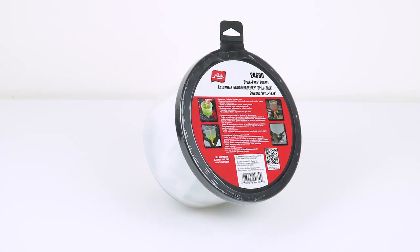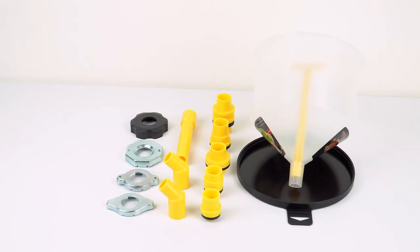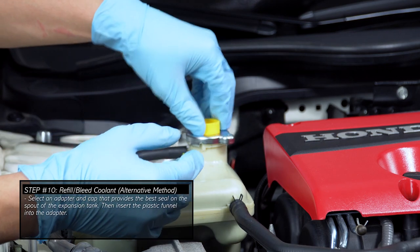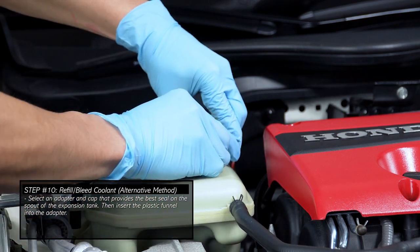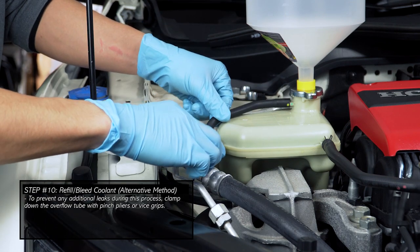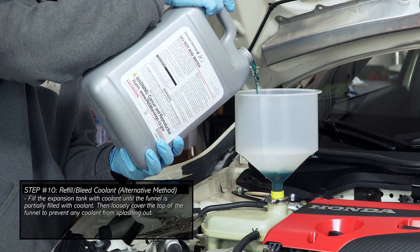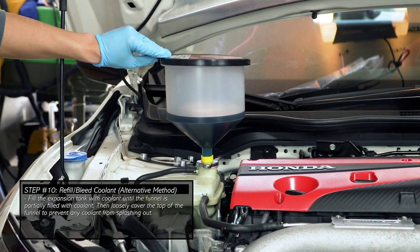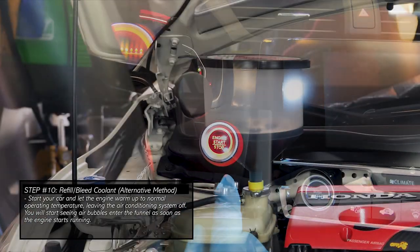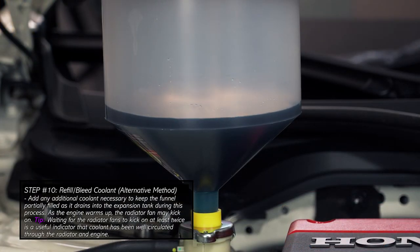If you don't have access to a vacuum pressure refiller tool, you can also use a spill-free funnel kit like this one to refill and bleed coolant into your cooling system through the expansion tank. Most kits come with various fittings and universal caps to fit a plastic funnel to the expansion tank or radiator. To begin this method, select an adapter and cap combination that provides the best seal on the spout of the expansion tank, then insert the plastic funnel into the adapter. To prevent any additional leaks, clamp down the overflow tube. Now fill coolant into the cooling system until the funnel is partially filled, then loosely cover the top of the funnel. Start the car to let the engine warm up to normal operating temperature, leaving the air conditioning system off. As soon as the engine starts running, air bubbles will start to enter the funnel.